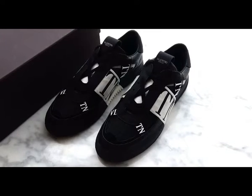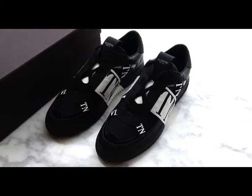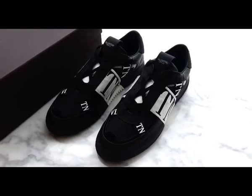If you have any other questions about our shoes, please leave your comments below or contact me from my information. Now let me show details of this new Valentino sneaker.